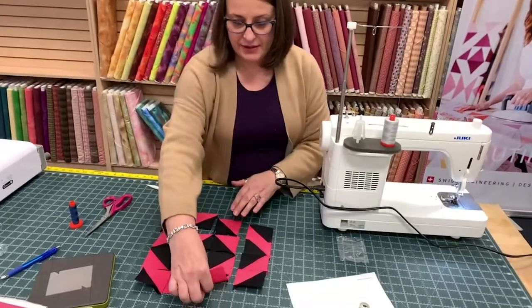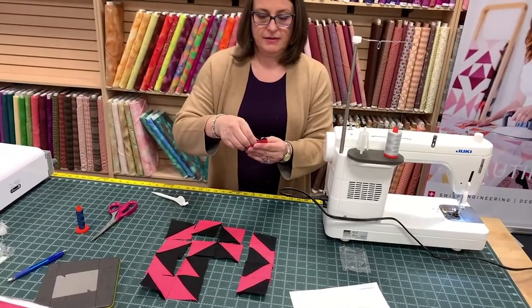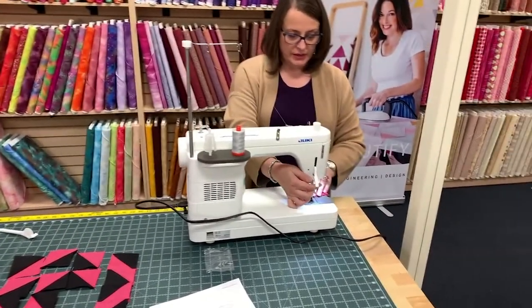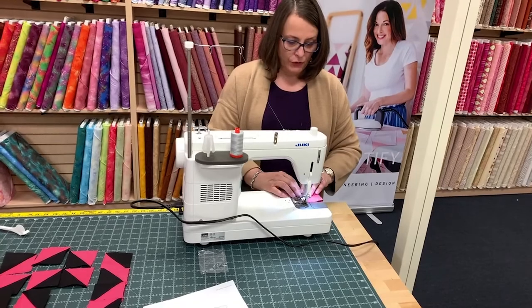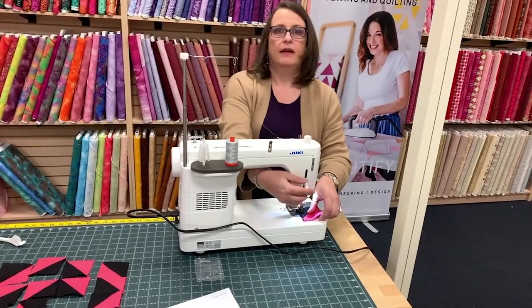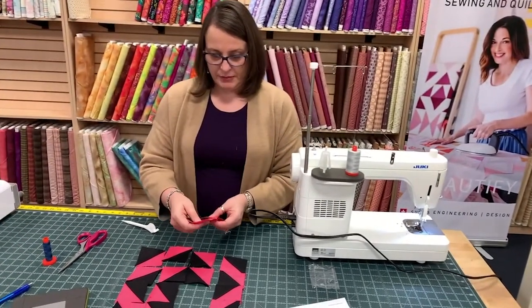There's one — not a difficult block. There is a little bit of piecing in this one, but it's only 32 pieces. We pieced — how many blocks in that? Oh my goodness, it was 54. 54! And then I'm going to press my seams the opposite way.